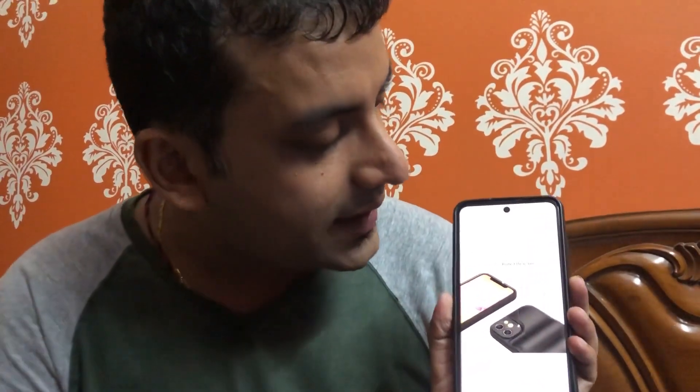Hello friends, welcome to our channel. Today's video is about an iPhone 11 cover that is super cheap — below 200 rupees. I got this iPhone 11 flip card cover, and there is a huge discount running on it right now.